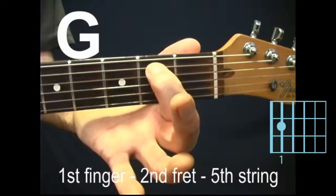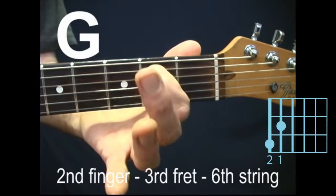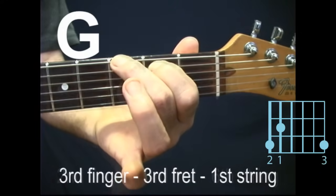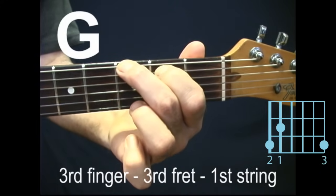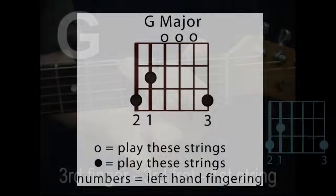G major, also known as just G. First finger, second fret, fifth string. Second finger, third fret, sixth string. Third finger, third fret, first string. Strum all six strings.